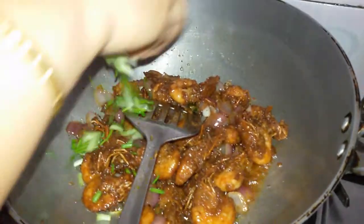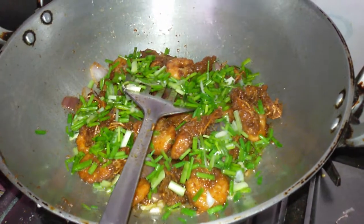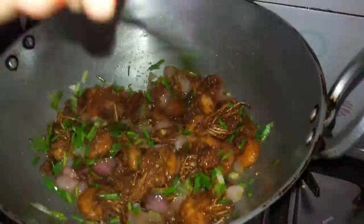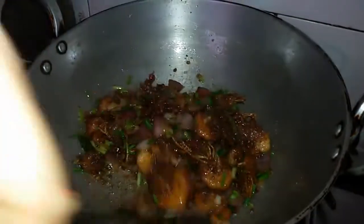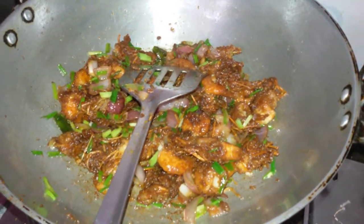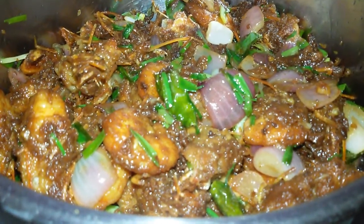Now we will add the spring onions. Put everything together. A dry chili prawn is now ready. We will transfer it to a serving bowl. A delicious chili prawn is now ready.